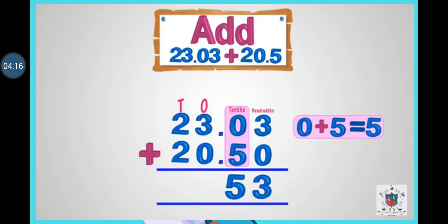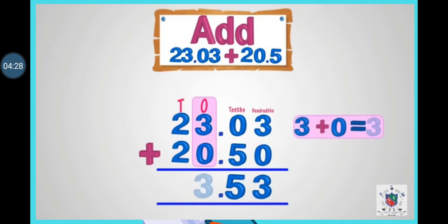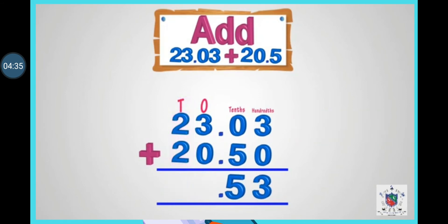We have to write the decimal point under the decimal point. Then come to the whole numbers: first write the ones — 3 plus 0 is 3. Then add the tens — 2 plus 2 is 4. So in this way we get the answer as 43.53.